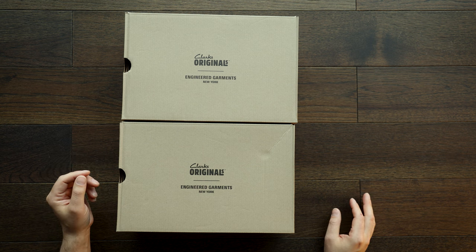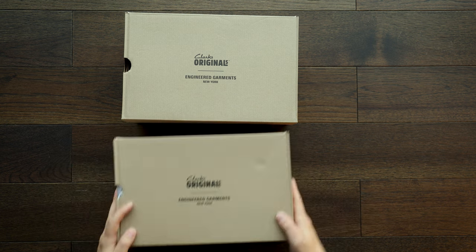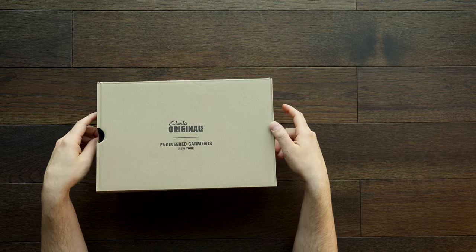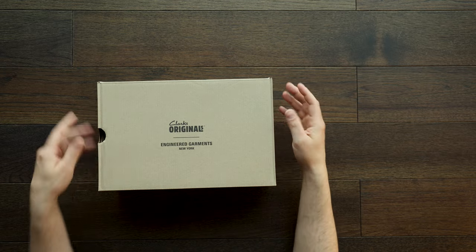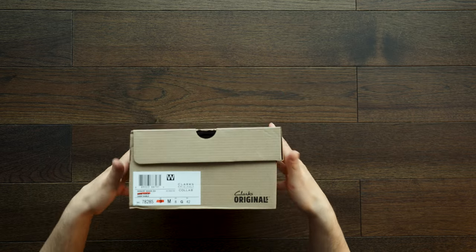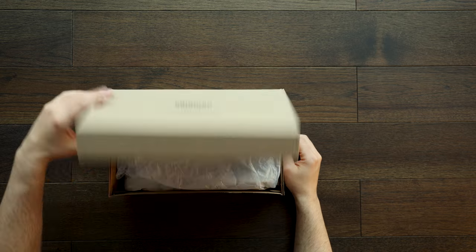It drops this Friday, March 15th. Let's get into it. I did two — I wanted to show you two different colorways, one at a time. This is how they come — here's the packaging. Really simple, nice. Feels very Clarks, feels like Engineered Garments — feels good.